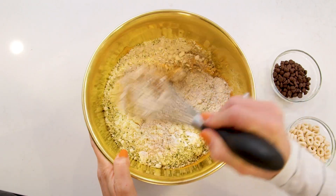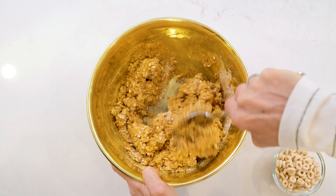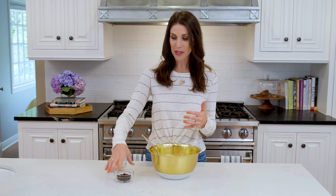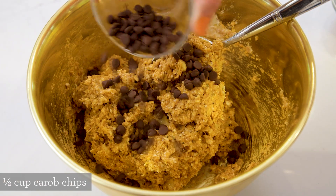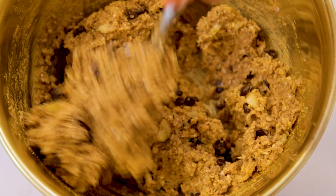Now we can mix everything together, and if it gets too clumpy you can move over to a spoon. At this point you can be done with your batter, or you can add in a little extra something. Sometimes that's mini chocolate chips in our family, not too frequently. Sometimes it's goji berries for an extra healthy kick. Today I'm going to compromise right in the middle with some carob chips — these are low in fat, high in fiber, and close enough to a chocolate chip. We'll mix this up and we'll be ready to go.